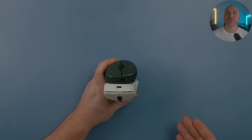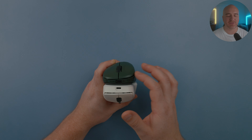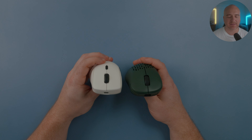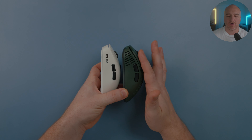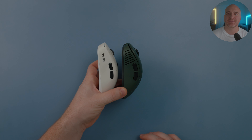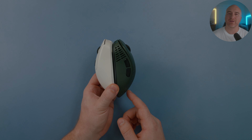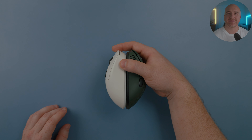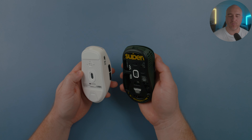Next up, comparing to the Pulsar X-Lite V2: from the front you can clearly see the Waizowl looks almost like an ambi mouse whereas the Pulsar shows a clear slope. The X-Lite V2 does have a bit of a sharp curve but it's less pronounced than the Waizowl. The curve on the X-Lite V2 is higher and more aggressive on the left side, whereas the Waizowl looks incredibly smooth and more familiar to an ambi-style mouse. The X-Lite V2 sits higher in the top profile with a slower taper off towards the rear, sitting on the palm a bit more and feeling longer in the hands overall.